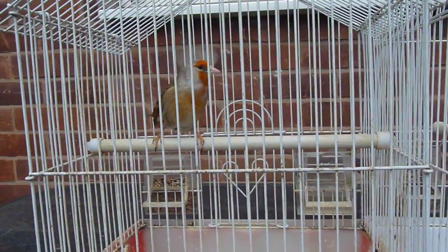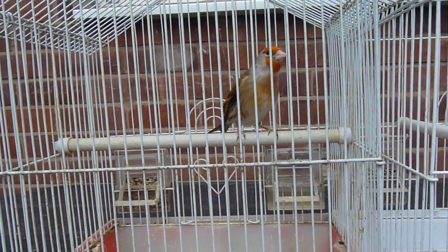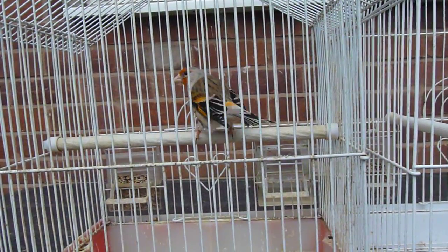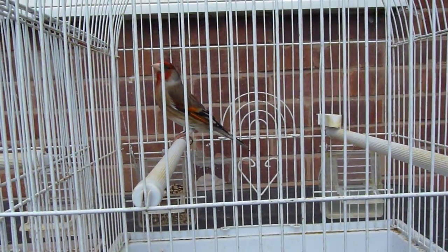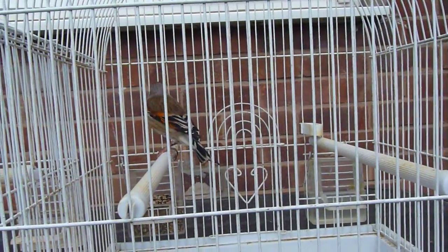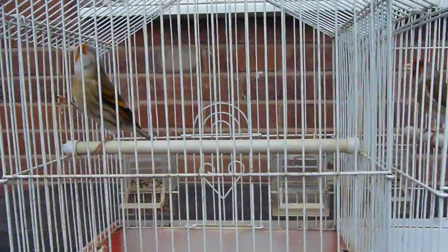If you don't color feed these, you'll still get some red in the face, but those feathers on the wings will be typical goldfinch color — they will be yellow. So the back end of the bird, which is orange or red in this case, will revert to the natural color of the cock goldfinch and there will be yellow. I have tried this — I've occasionally not color fed them — and that's what happens.